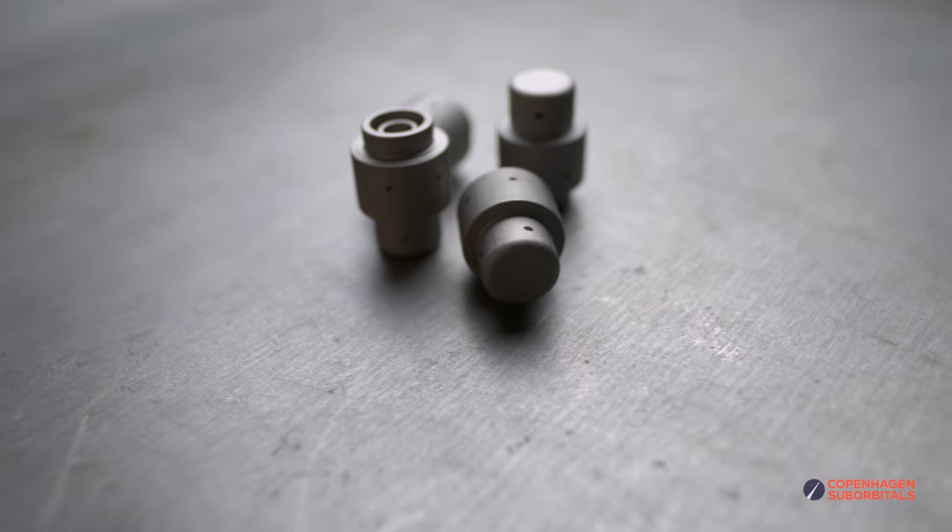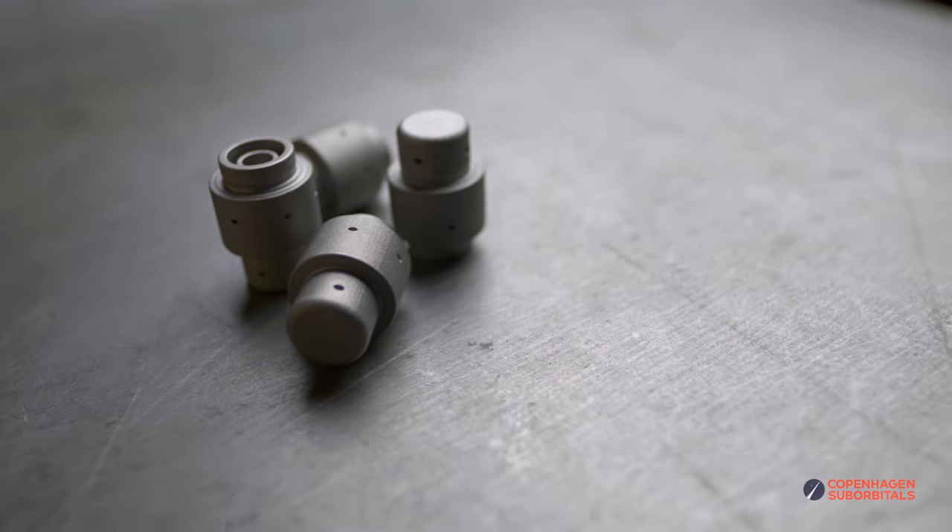Hi guys, still not in the workshop, still at home under this virus quarantine, but I have a bit of news on the swirlers for you. So if you remember last time, I told you that we got some 3D printed swirlers. They are produced by a company in Sweden called Digital Metal, and they are produced by Binder Jetting.